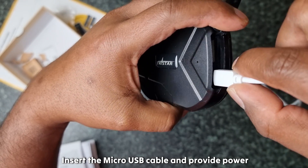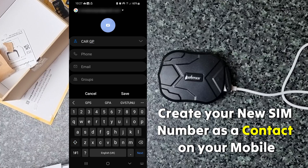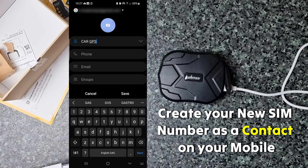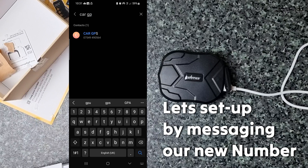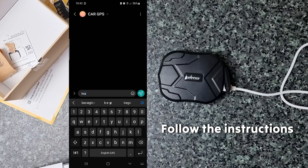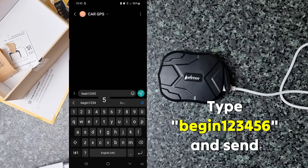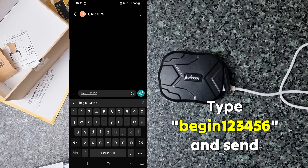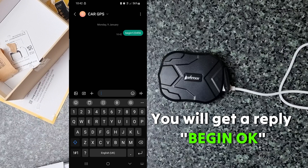Let's charge the device using the provided cable. Create a contact with the new SIM number — I'm going to name it 'Car GPS'. It's like creating a new contact like a friend. Now let's start chatting with the contact. Type 'begin 123456' and send it. The device will send you back a message: 'Begin OK'.